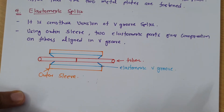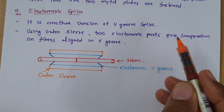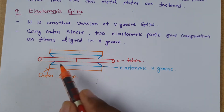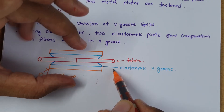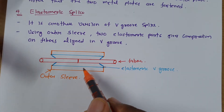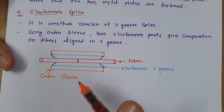Next is elastomeric splice, which is another version of V-groove splice. Here we have two elastomeric pieces providing compression to the two fibers aligned in the V-groove. An outer sleeve is used, and we provide compression to it to fix the two fibers. The process of fixing two fibers together is the same as V-groove splice, but here we use elastic material instead of metal.